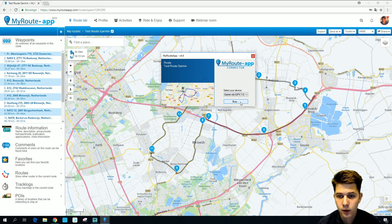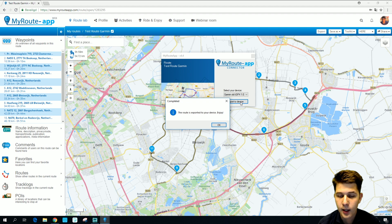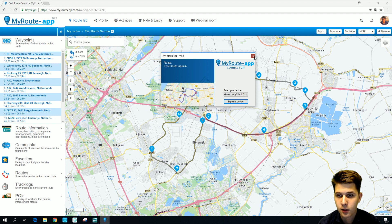Let's press export and it's going to tell you that your route is exported to your device. Then you have to disconnect your device from your computer and turn it on again.